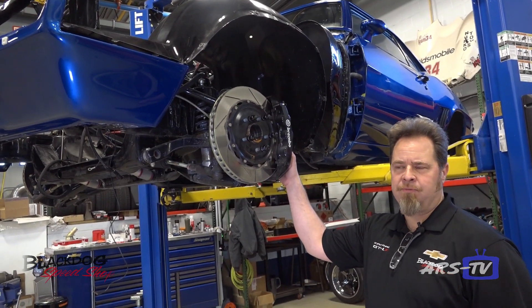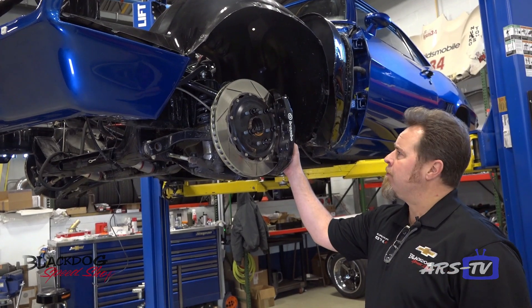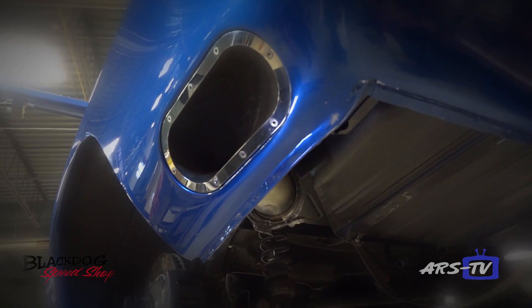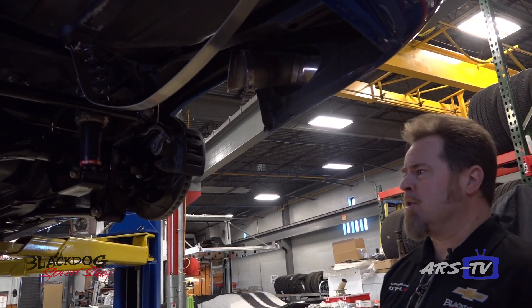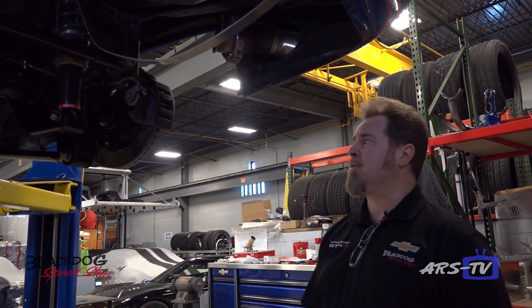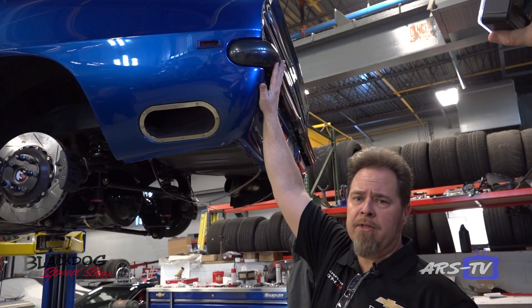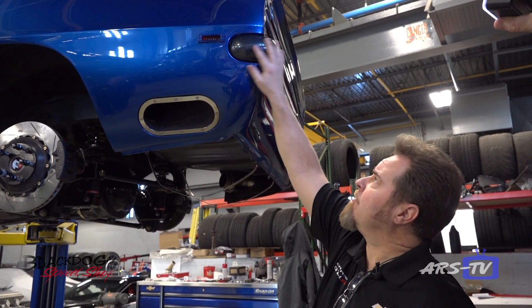As you can see here we've got Brembo brakes on this. With the performance this vehicle was going to have we really wanted as much stopping power as possible, so we went with 14-inch Brembo rotors and six-piston calipers. Under here you can see the mini tubs as well to fit those large tires. You can also see the custom exhaust we fabricated to go through the rear fender, which gives a nice reveal on the outside. We also brought the rear bumpers in to make them as flush as possible for a really clean look — when you're going with a modern restomod you want to trim all the edges and make things look tight.